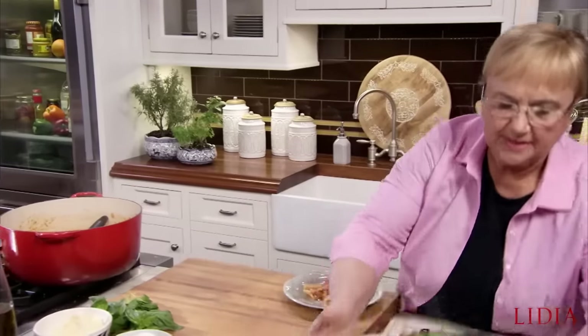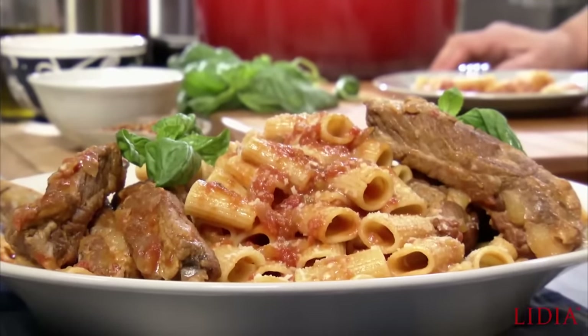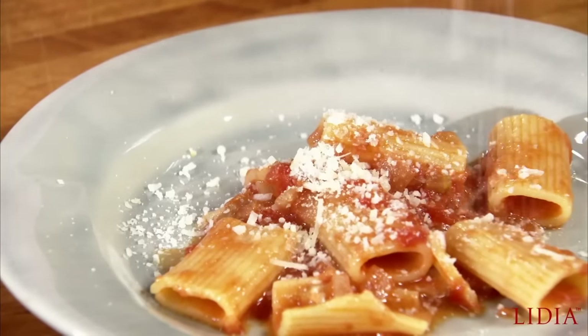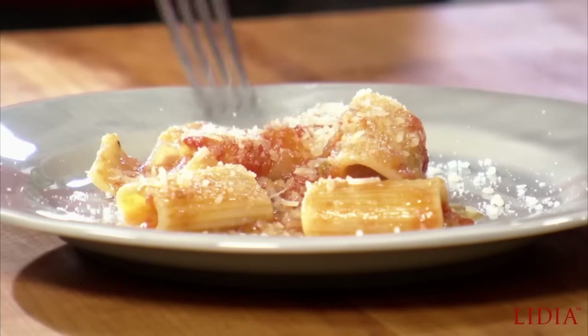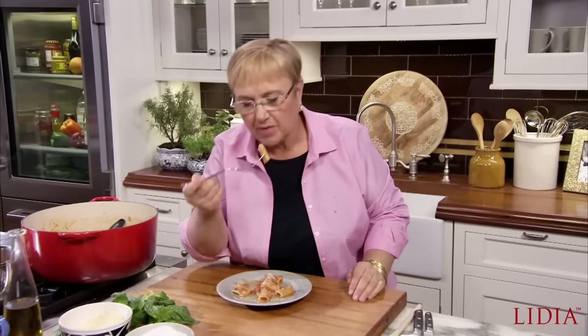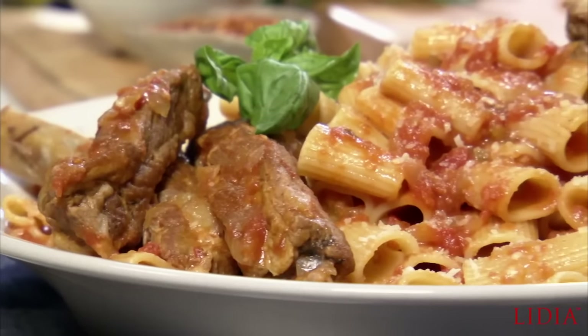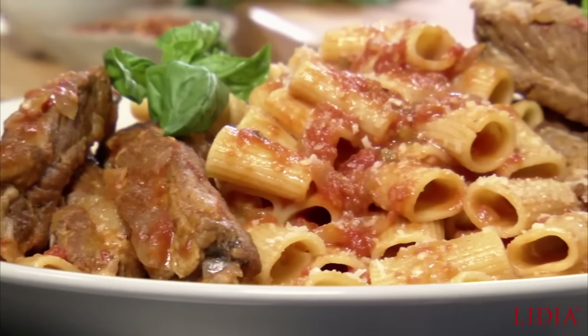And that's for me — I'm gonna put a little bit of cheese on mine. Let me taste — assaggiare. Delicious! Delizioso! The pasta is nice and al dente, the cheese — everything is just a big harmony of pasta and sauce. Voilà! Buongiorno, buon appetito!